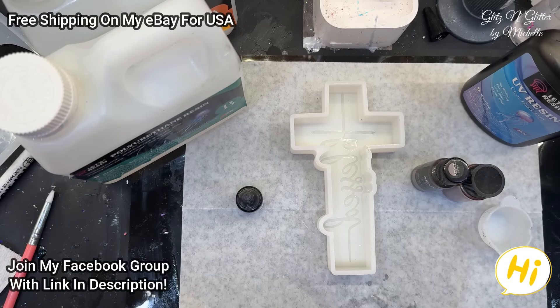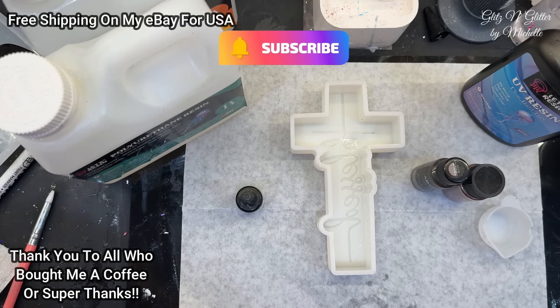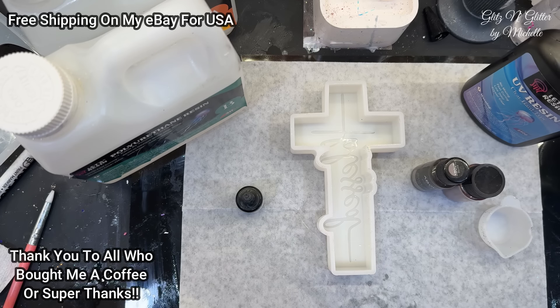Hi everyone! Welcome back to Glitz and Glitter! Guess who I have with me today? Debbie's here! How are you? Debbie was here last week doing her pendants and she promised she'd come back and she did! She wanted to come and play with me today!